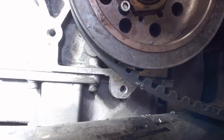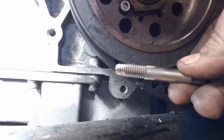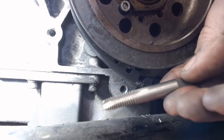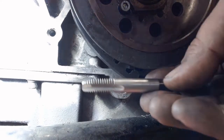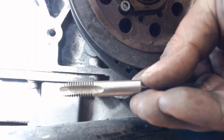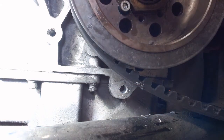Alright, first thing we're going to do is use a starting tap. See how this has a taper there on the end of it — that's for starting the thread. And if you're wondering what size it is, it should say right on there: 3/8-16. Let's use this one, it's nice and clean.